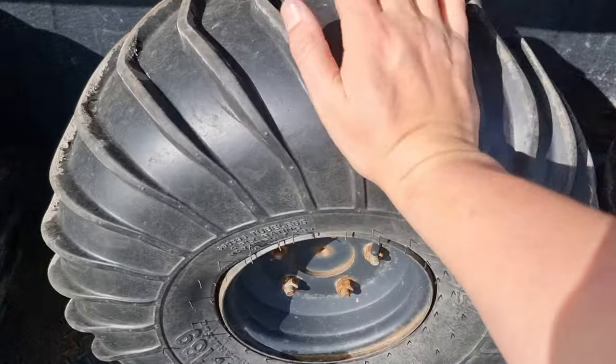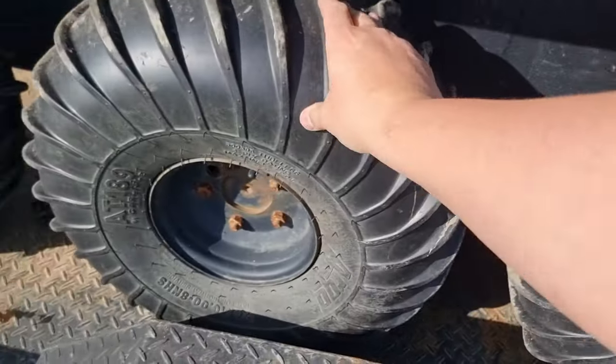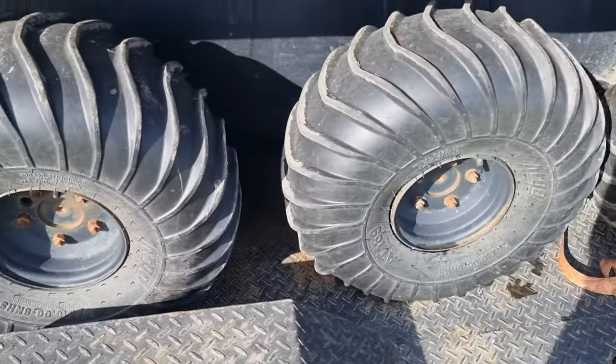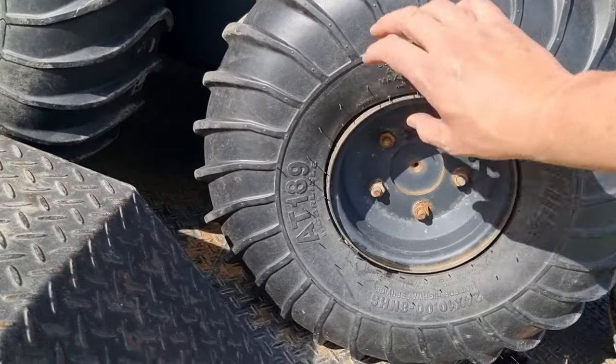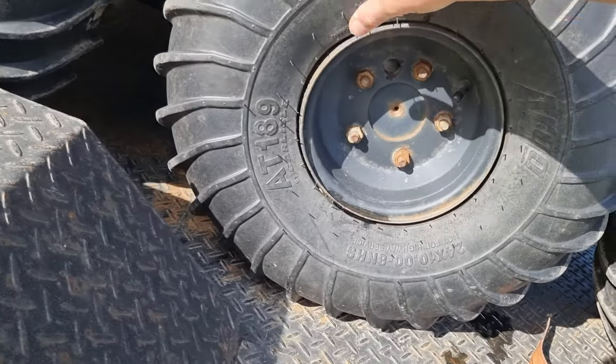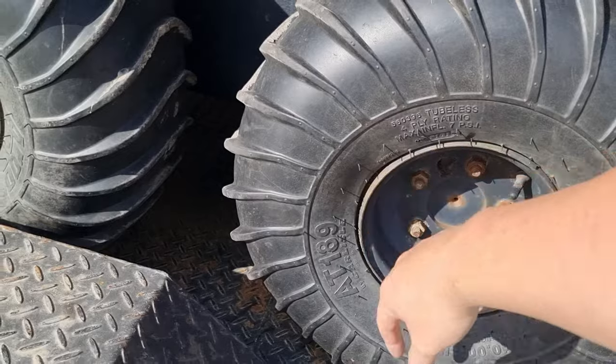This one is definitely lower — I can push it in quite a lot. These ones have lost a bit of air and there is a bit of a wrinkle along the bead here. It might have come off the bead at some point — that's probably because I wrinkled the rim.